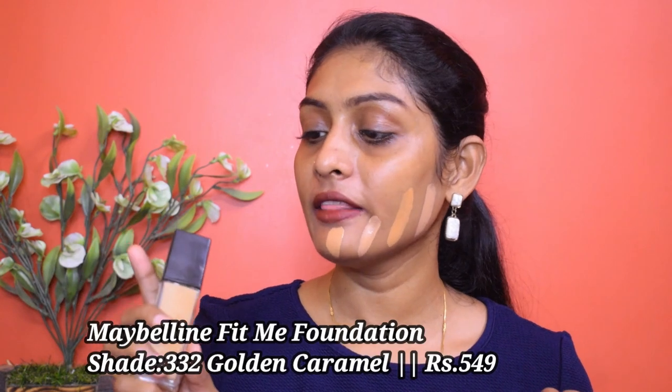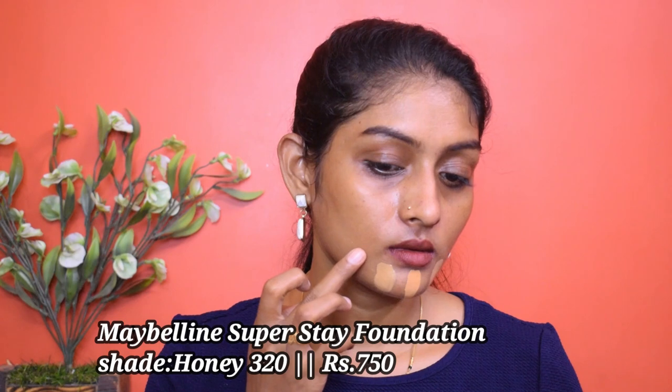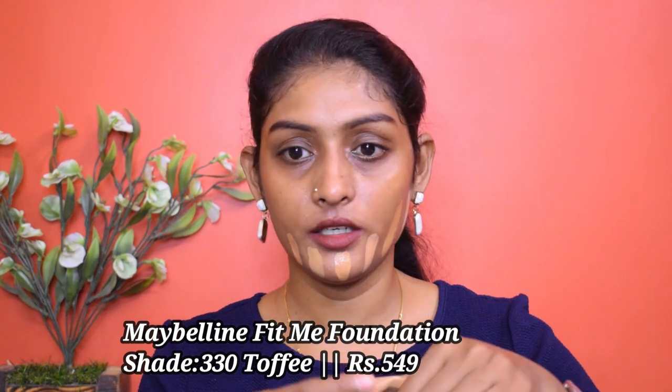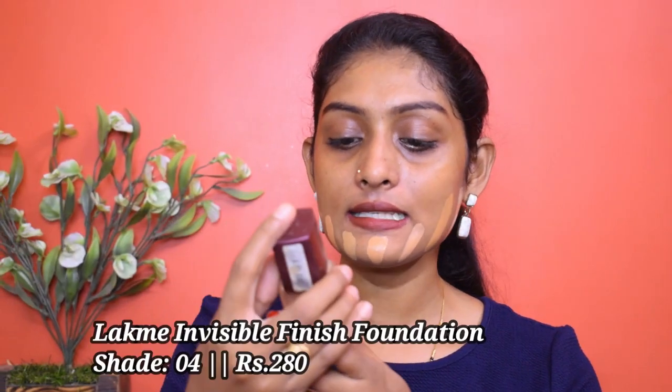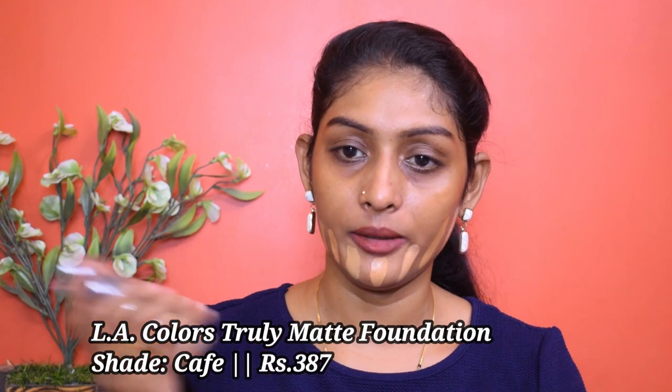Next one is the Maybelline Fit Me in shade 332. Next is the Maybelline Superstay in shade 320 Honey. Then Maybelline Fit Me in shade 330 — 330 doesn't want to come out, I'm almost finished with it. Next is the Lakme Invisible Foundation in shade 04, which has the strongest smell ever. And next is the LA Colors Truly Matte Long Wearing Foundation in shade Cafe — I already know this one oxidizes but let's test it anyway.